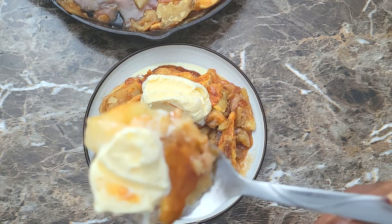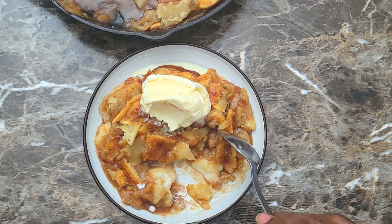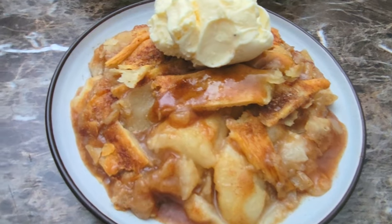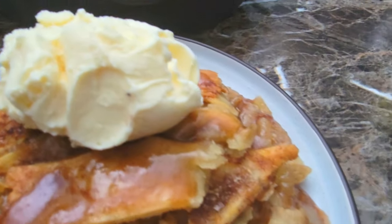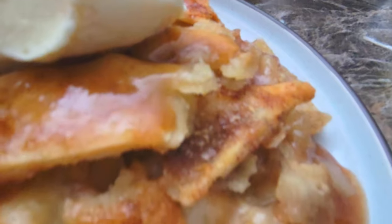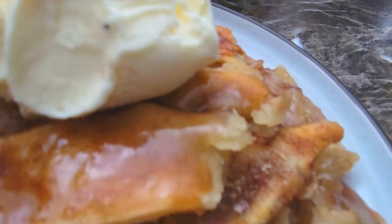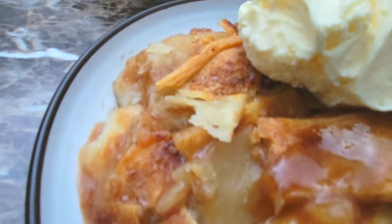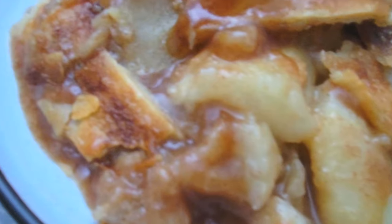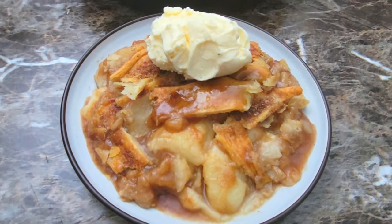All right guys, I'm going to enjoy the rest of this. Oh, that is so good! Absolutely delicious dessert, perfect for today because it's about to start raining here. If you guys enjoyed this video, please give me a thumbs up, leave me a comment, and subscribe to the channel. Share the channel if you could, and follow me on Facebook, Instagram, TikTok, Twitter, and Twitch TV — Cooking and Chilling with Kenny. I will see you guys in my next video. Don't forget the hashtag — just be a blessing to someone. Peace!